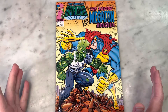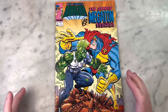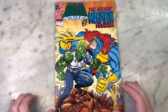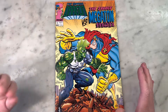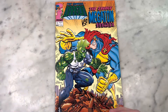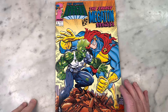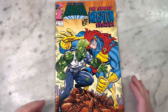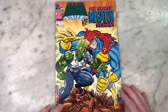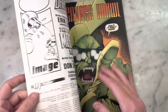Don Simpson is a great cartoonist. I forgot they mentioned their relationship here, but Savage Dragon — or Eric Larson worked on Megaton — had something to do with Don Simpson. So it's like a full circle moment. Eric Larson is now publishing Savage Dragon through Image Comics and throws Don Simpson a bone and they work together on this book — Savage Dragon versus the Savage Megaton Man, Don Simpson's superhero creation. And it's amazing. Such a great collaboration.